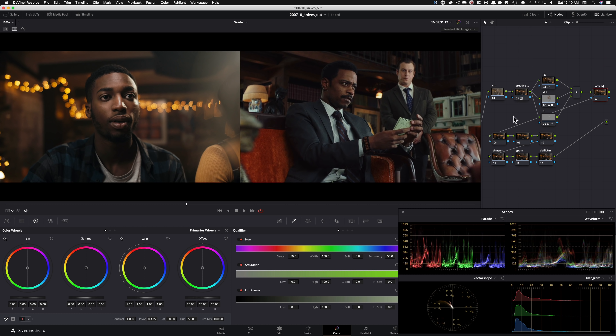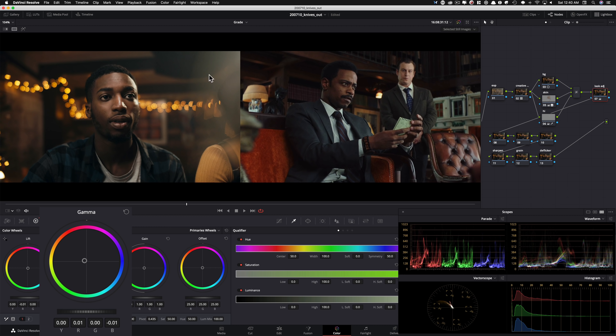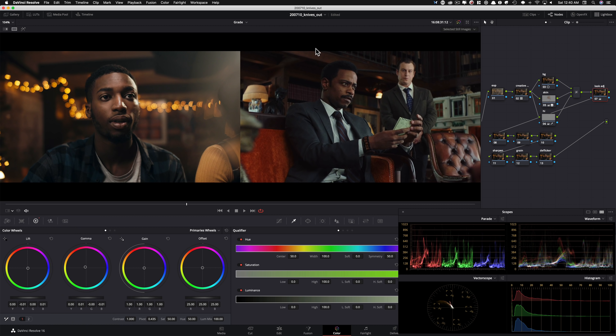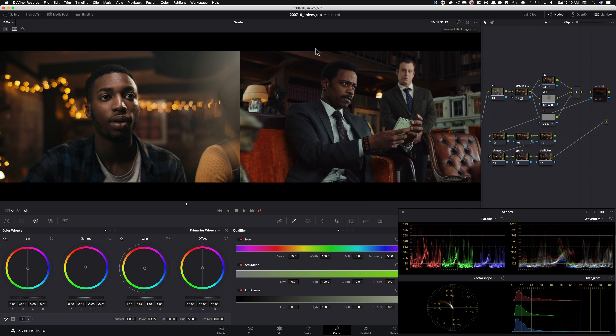Now in my look adjustment node, I want to do some heavy push and pull. I'm going to go into lift gamma gain and really start pushing colors to get neutral tones along with tons of separation. Right now everything is living in a warm world, whereas in the reference everything lives where it's supposed to be. I'll take my lift and move it, take my gamma and bring in warmth — focusing on the wood to wood match — and then take my gain and bring in a lot of cool tones. Before and after, we're creating a lot of separation. You can see how the subject is splitting from the background now.